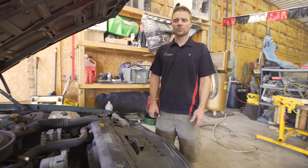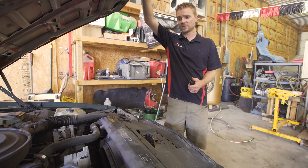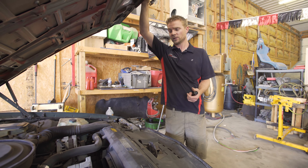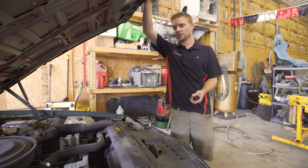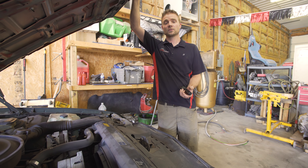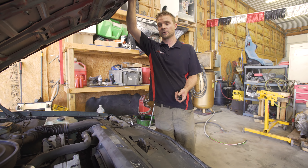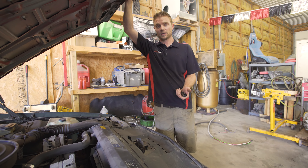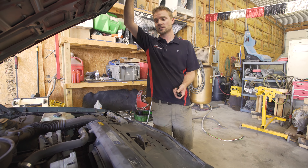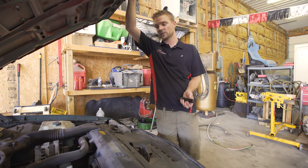Hey guys, JT at Apex Automotive. I just got a buddy's vehicle that he just purchased. Basically we're gonna do a used car inspection on it — go bumper to bumper, check all bulbs, belts, any fluid leaks or seeps, codes, check all systems, every switch, everything. I highly suggest that you do that before you buy a vehicle, but if you're in a situation where you got to buy it and find out later, at least get it done right after you get the vehicle, so you know what you got, make sure you're safe, and you're not gonna lose the money invested.